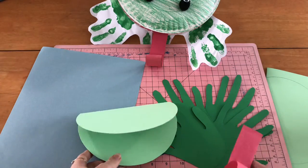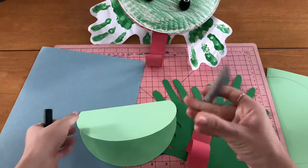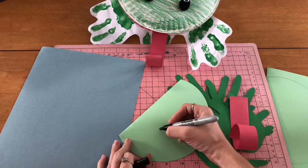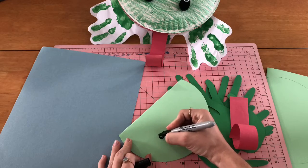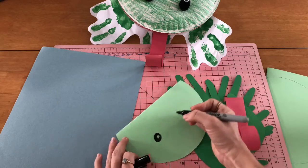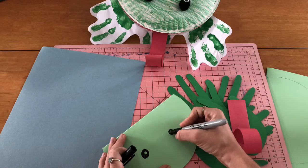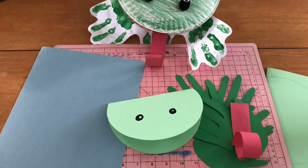The first thing we're going to do is get a black marker and draw on his eyes. His eyes go on the top, so we're going to do some circles. Remember, he only has two eyes. All right, my eyes are on.